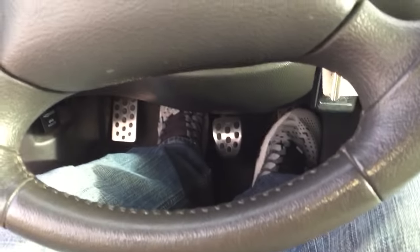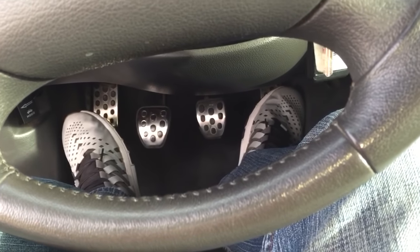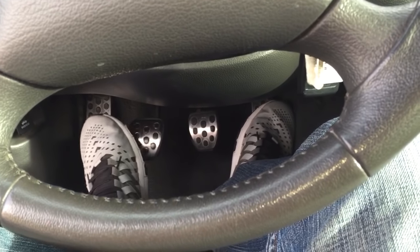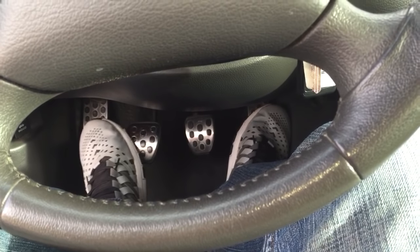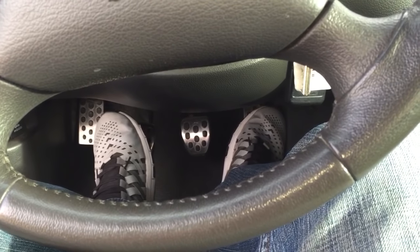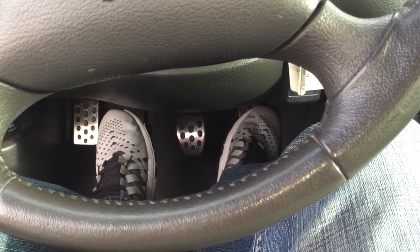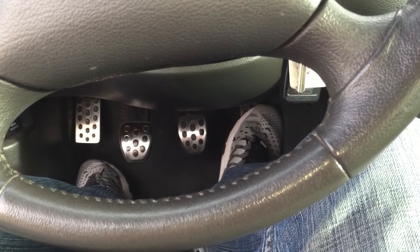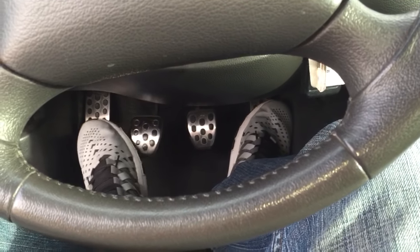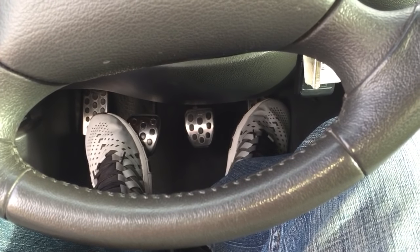With the clutch pushed in everything's good, but when you let out the clutch you'll hear that chirping. What that chirping is is the throwout bearing touching the diaphragm fingers on the clutch. There are two theories: one is that the throwout bearing should always be spinning, and the other is that it should only spin when you're engaging the clutch. I'll talk about both and let you decide which one you want to use.